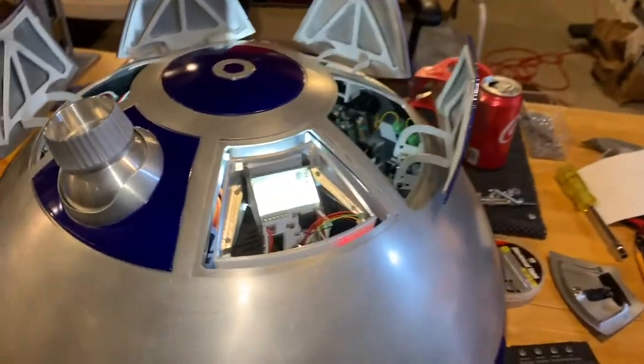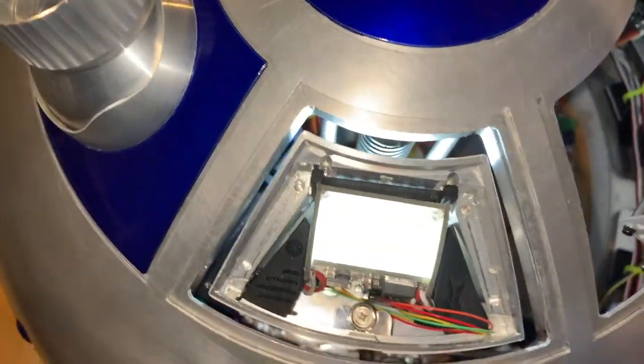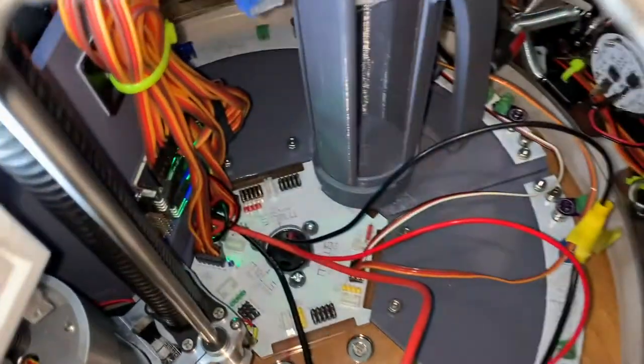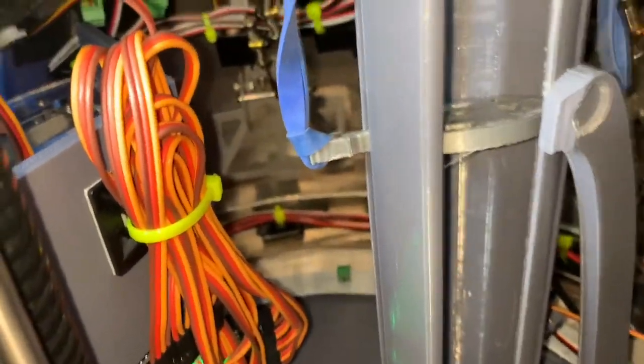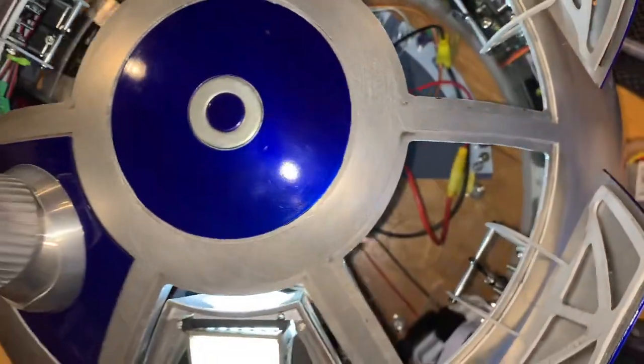If you want to take a look from the top, you can see the lifter is perfectly seated in there. Now I turn on the lifter spotlight so we can see what the inside looks like. You can see the top of it fits in rather nicely.